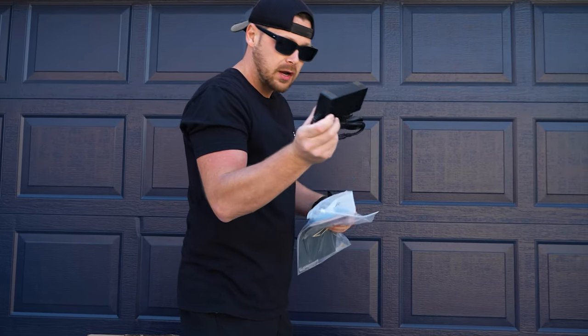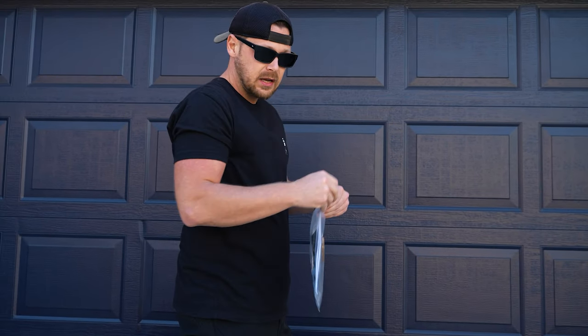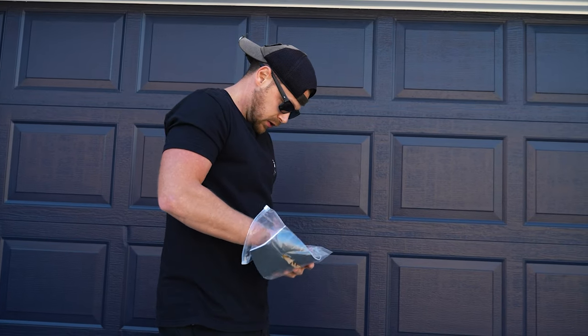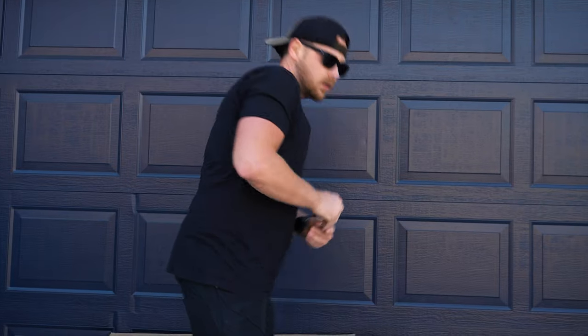I think Gen3 has done a really good job with keeping things simple, clean. I love the flat black with the light gray text. A little charger — we'll put that aside. And then it's got four screws to put the handlebars on. Let's do that.